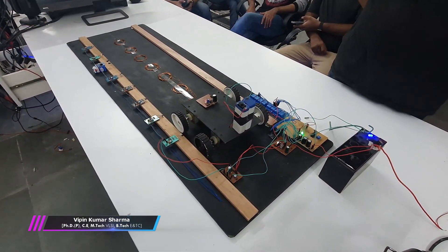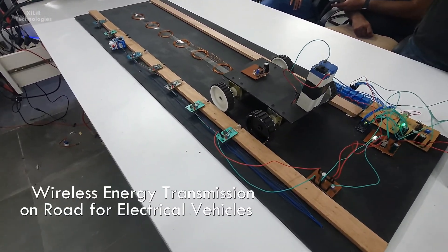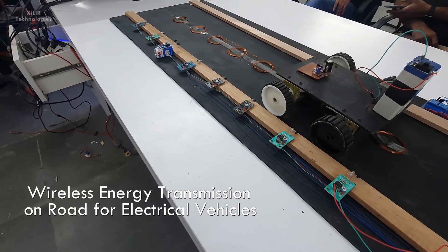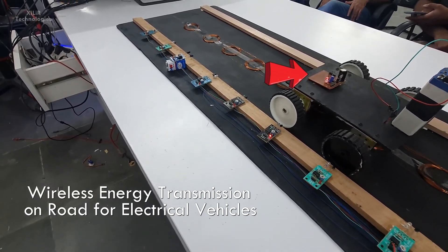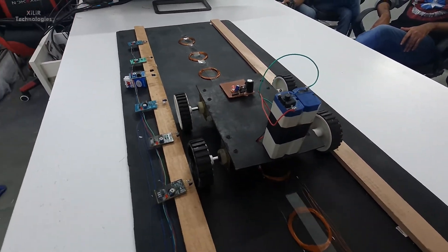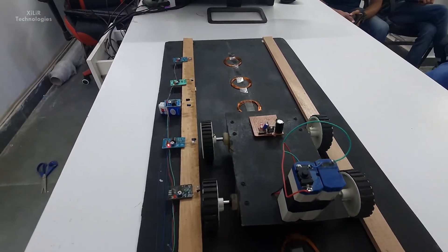Hello everyone, I am Viprin Sharma from Zaraite Technologies. Today I am going to demonstrate a project named wireless energy transmission on road for electrical vehicles. In this project we are transferring electricity from the road to electrical vehicles like buses, cars, scooters, motorcycles, etc.